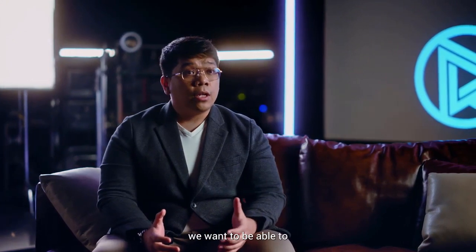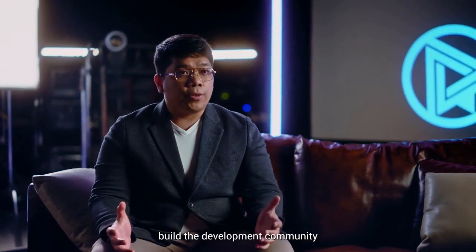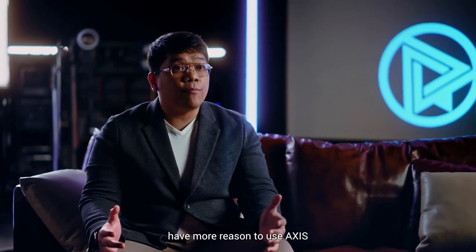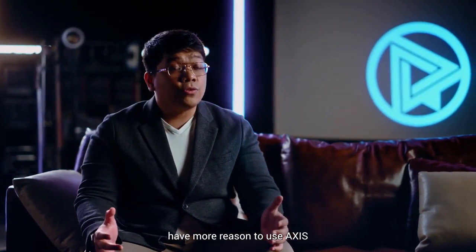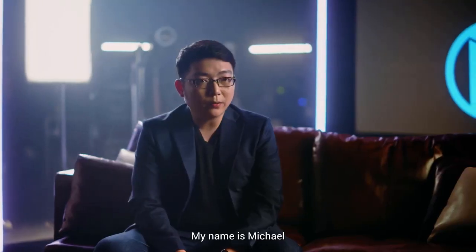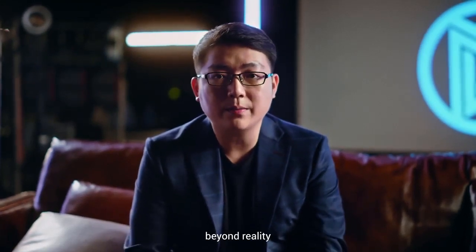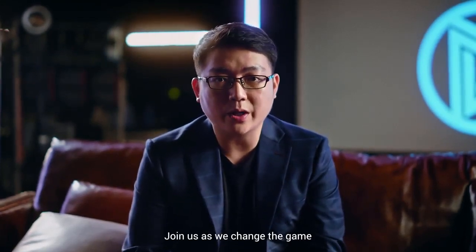With your support, we want to be able to build the development community and build the consumer and open source market. This means that you guys have more reason to use AXIS. My name is Michael, my name is Eugene, my name is Zequan, I'm Joey, founder. At Refract, our vision is to extend the human experience beyond reality. Join us as we change the game.